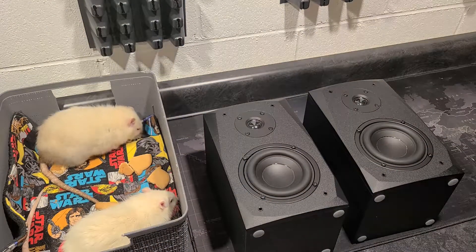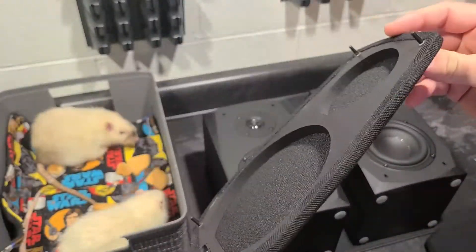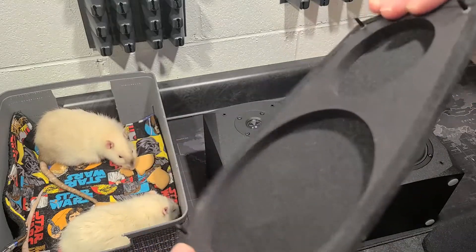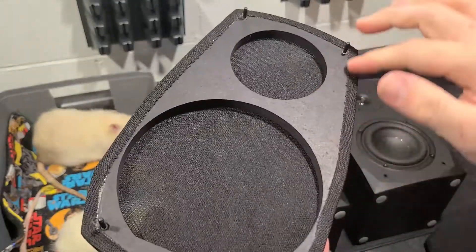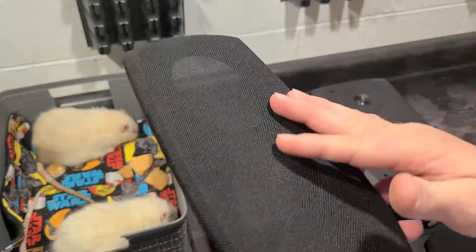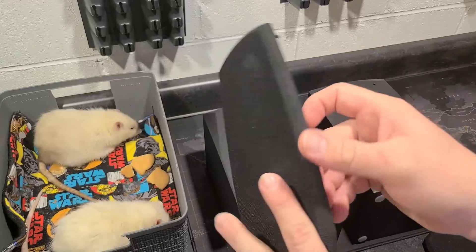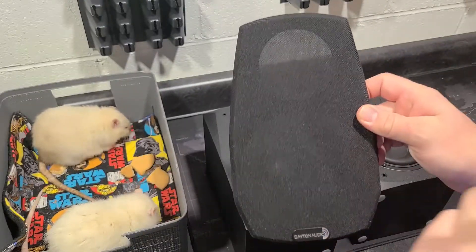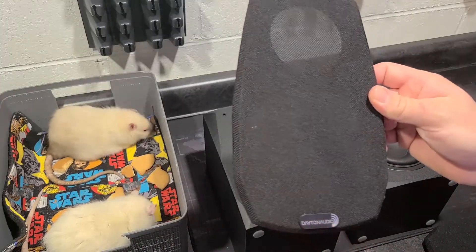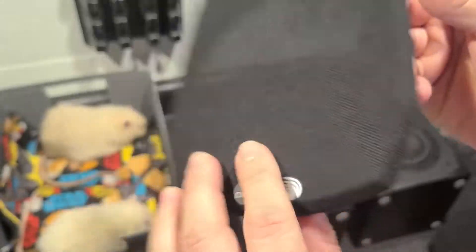We'll grab the grills. Pretty standard. I like it when they do it this way — it seems cheap, but to me it's not. When they take a piece of MDF and just cut it out and stretch fabric over it, it's actually way more rigid than those little plastic frame grills. If the fabric ever goes bad, it's easy to cut it off, stretch new fabric over it, and re-glue or staple it. As someone that restores speakers, I find myself repairing grills a lot. And there's a nice little cast aluminum Dayton Audio badge at the bottom, which is a nice touch.